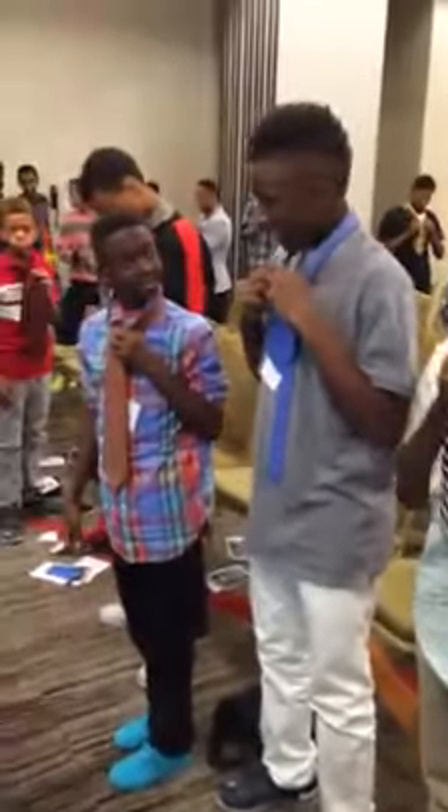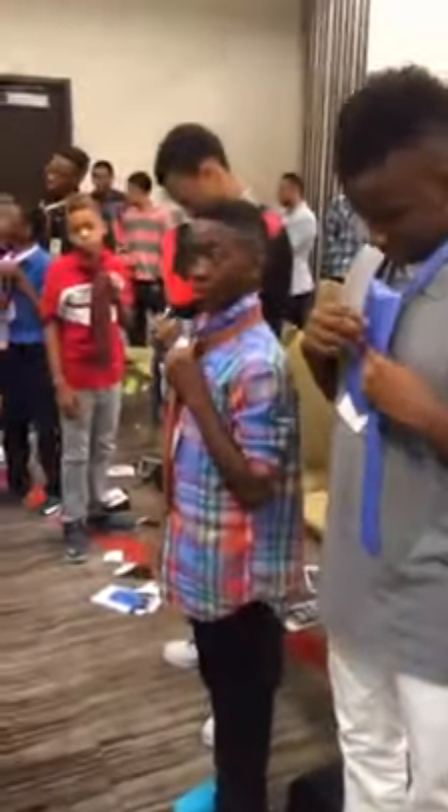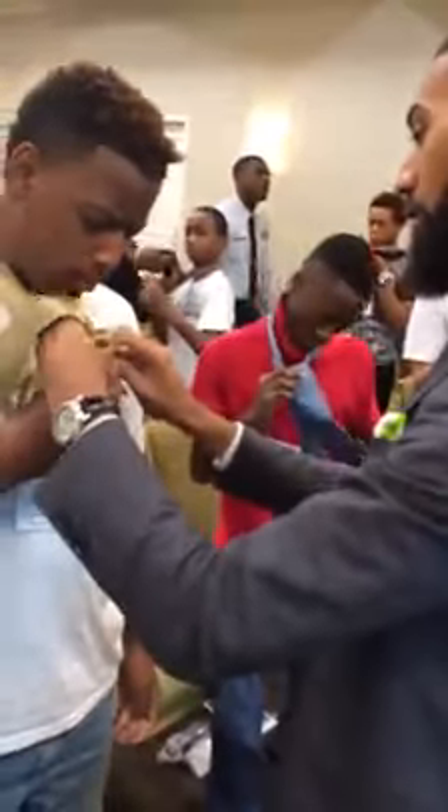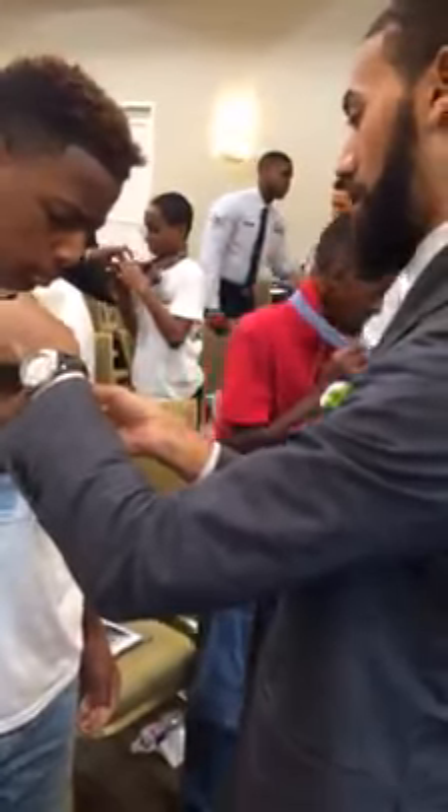Good job, fellas. Good job. Then you pick the long portion up and you slide it through right here. Bring it here. There you go.